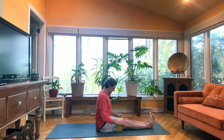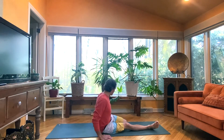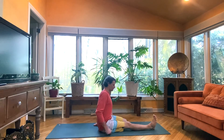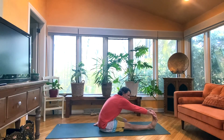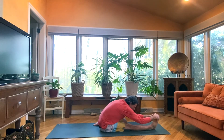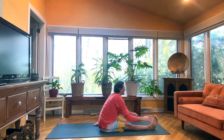Dandasana, sit tall. Inhale. Trianga Mukha Ekapada Paschimottanasana, other side. Bend left knee this time, toes of the left foot point back, knee points forward. Try to get all five toenails of the left foot onto the mat. Again, you might be sitting propped up on something. Sit tall, inhale. You may or may not fold, exhale. Remember, you want those knees kind of close — they don't have to touch, but they're moving inwards. One. Two. Three. Four. And five. Head up, inhale. Exhale, release.